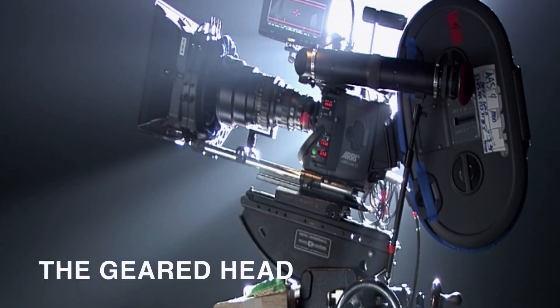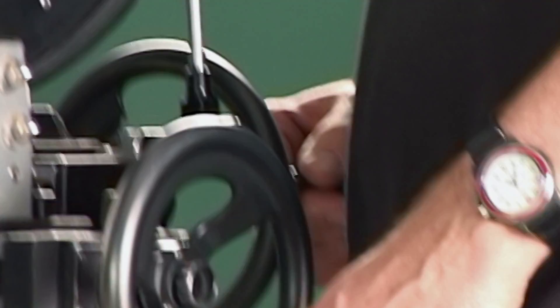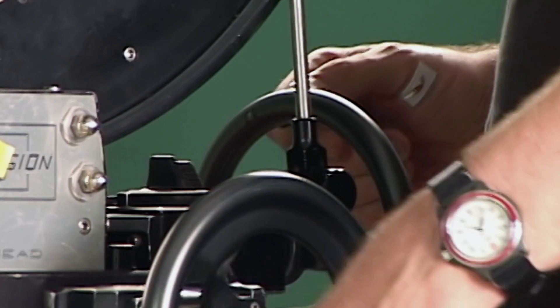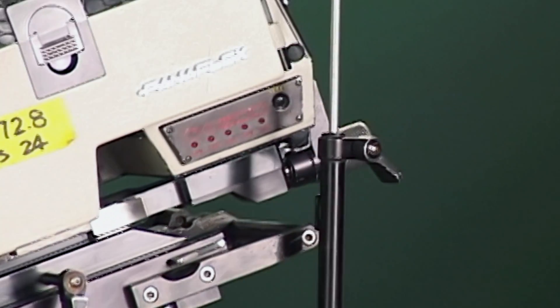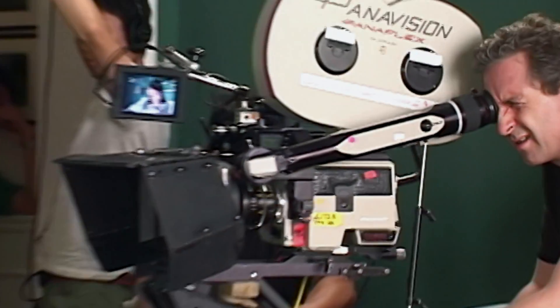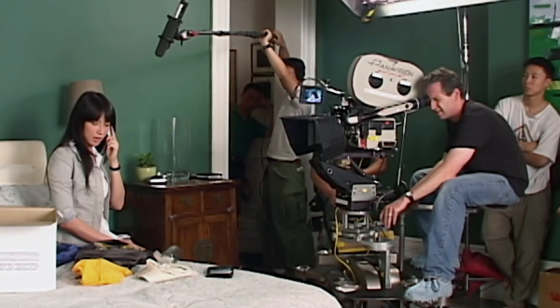The second widely used camera support is the geared head. With the geared head, we move the camera with a set of wheels. The left wheel pans the camera from side to side while the right wheel tilts it up and down. Removing the operator from touching the camera directly, a geared head makes for steadier camera moves, especially with long lenses.